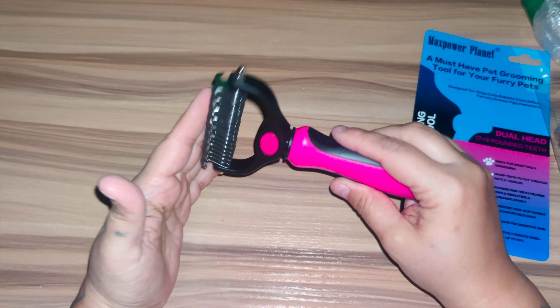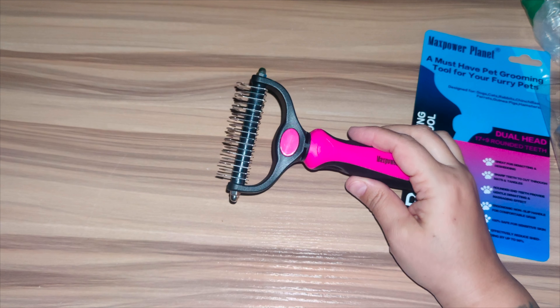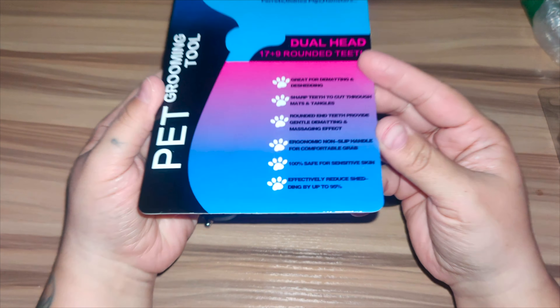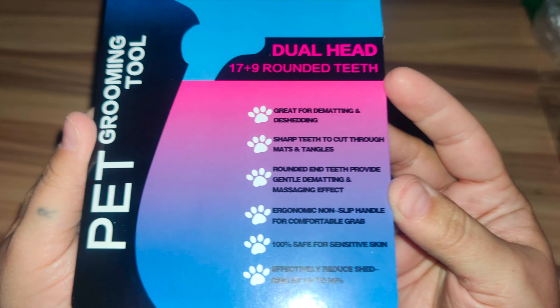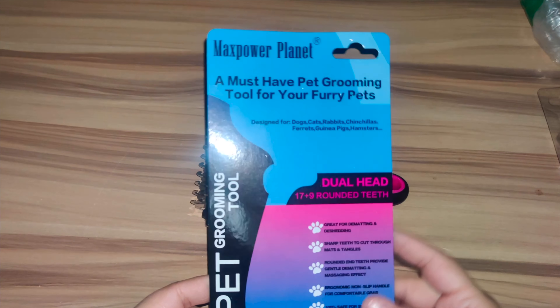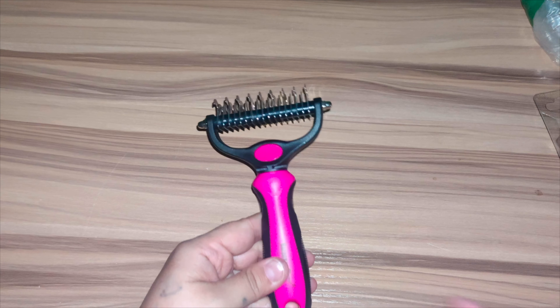It works on anything with medium to long hair coats. The breeds it works on include Labradors, Huskies, Golden Retrievers, German Shepherds, Border Collies, Poodles, Saint Bernards, Great Pyrenees, and Shepherds. You also have others like Chihuahuas, Yorkies, and Rottweilers.